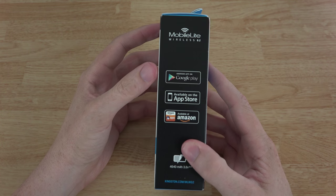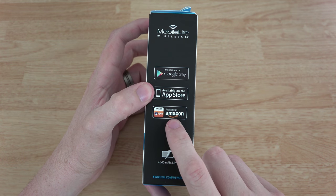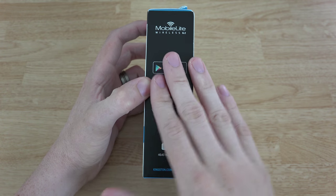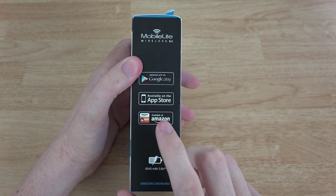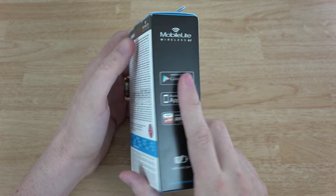They actually have an Amazon app, which is really cool. Hopefully they have one for the Fire TV so you can have this streaming media to your Fire TV — if they don't, hopefully they make one in the future, because I use my Fire TV a lot. It's also available in the App Store and Google Play Store.